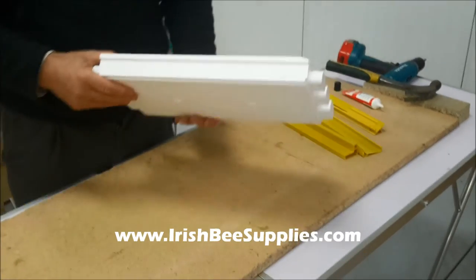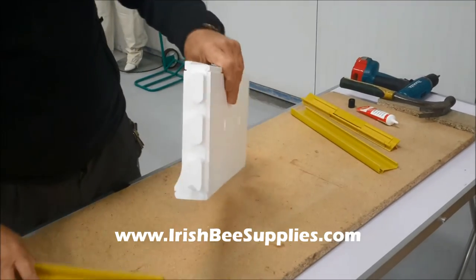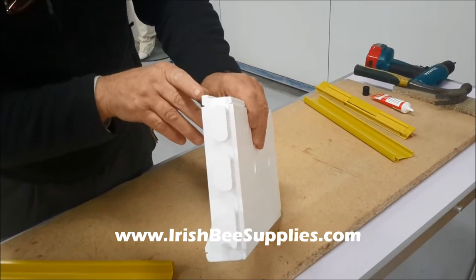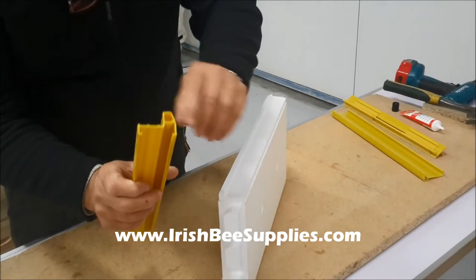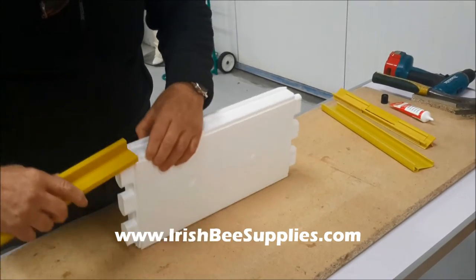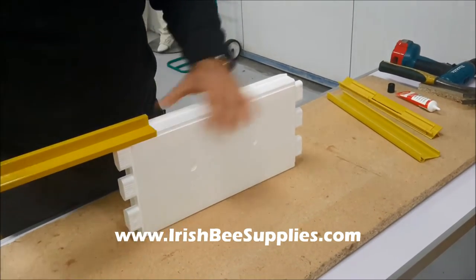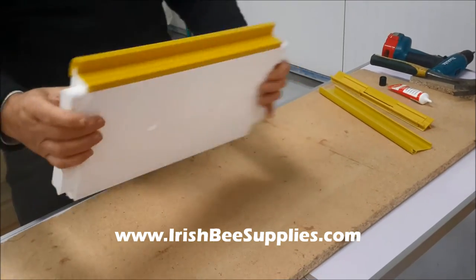Now to assemble the brood box, it's the same as the super, but don't forget you have this high spot on the edge of the brood box and the super which lines with this high spot on this plastic strip. It just fits in there and it just slides simply down there.